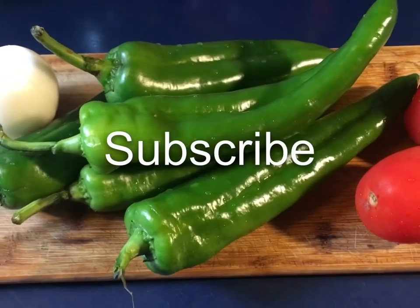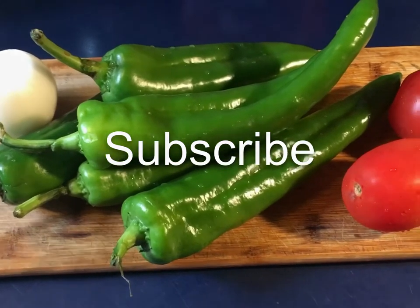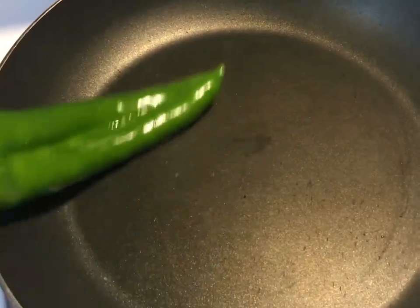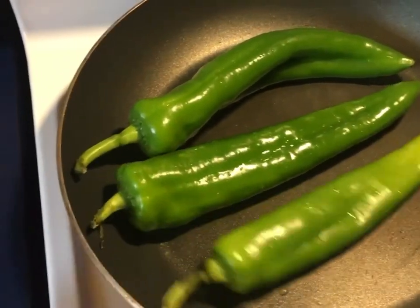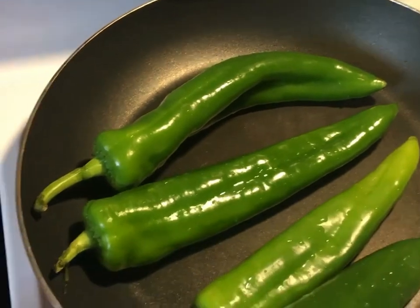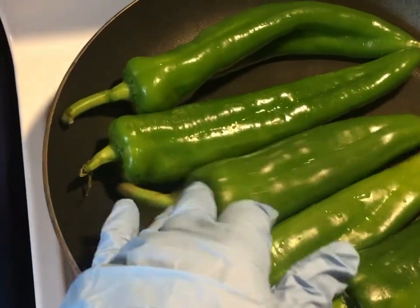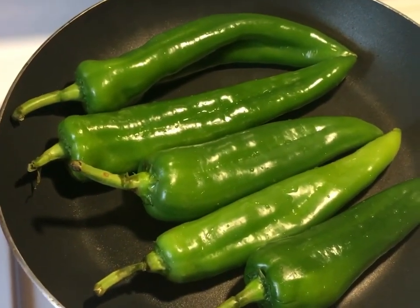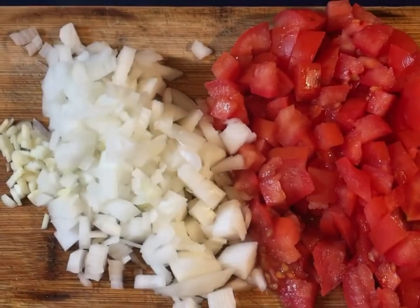Welcome back to my YouTube channel guys. Today I'll be making a chili for breakfast and I wanted to show you guys my recipe. In a pan or a comal, whichever you have, put the chilies in to start roasting. I don't have a comal so I'm gonna use this pan. We're gonna roast these and turn them — about three to four minutes until they blister up.